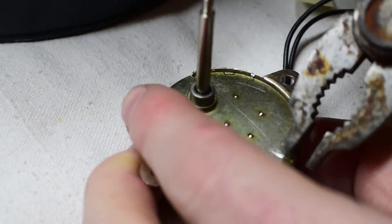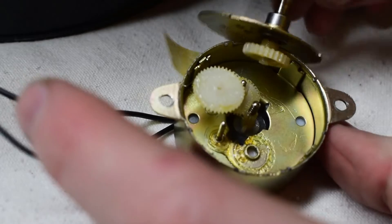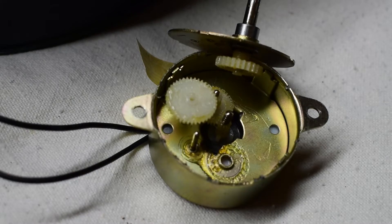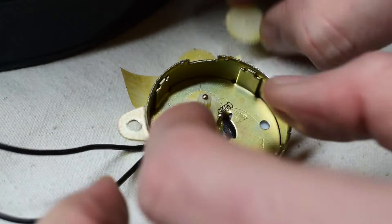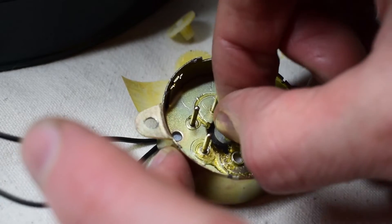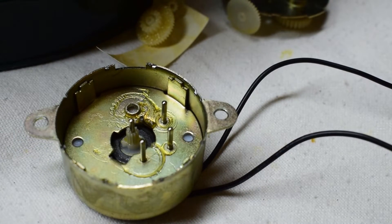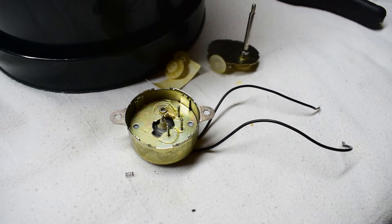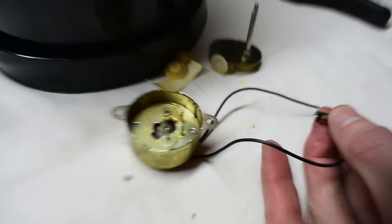This motor has these little tabs, but you can go around and take off these tabs. There we go — we have it open now. I'm just going to take it off these gears. You can actually see the little rotor in there — it has some magnets. When I attach the voltage to the two wires, this should spin if it's a good motor.